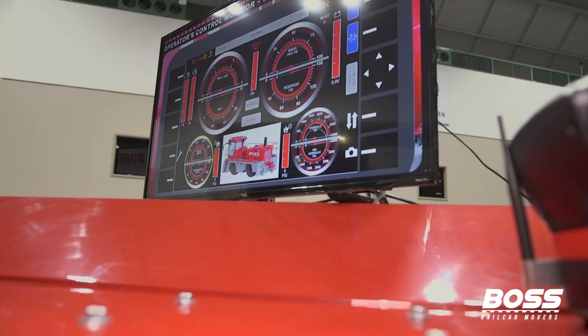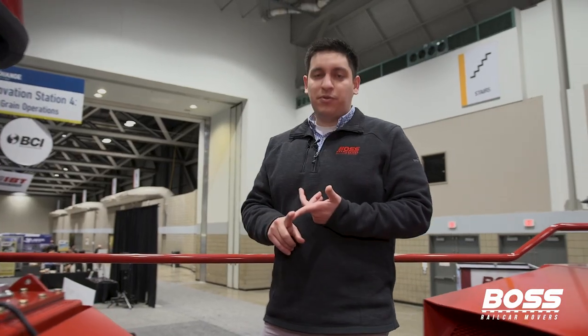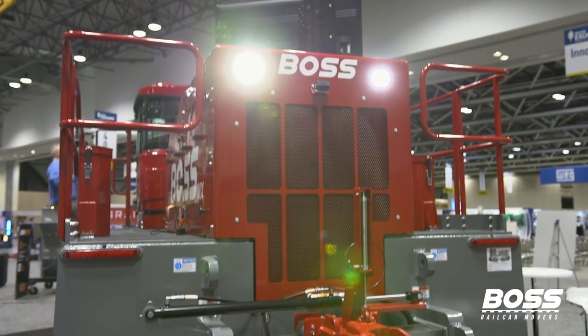All of our machines come standard with telematics, which gives you data on what temperature it's running at, how much diesel it has, what gear it's in, if your operator's wearing a seat belt, where it is with GPS location, or if any issues come up with the machine. It helps us diagnose the issue before anybody even gets there — and that's what sets us apart.